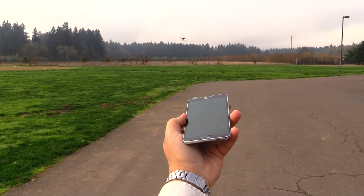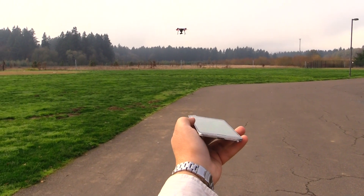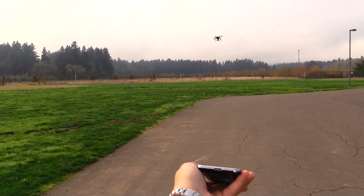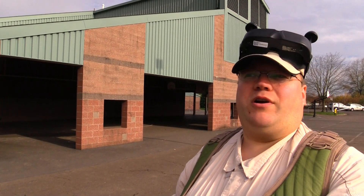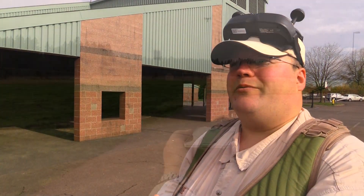This is surprisingly responsive — I'm actually impressed. Typically I don't like phones controlling drones, but this is functional. It's a little awkward, but neat. And if the phone does something weird, like a phone call, it pauses the drone. That's actually very handy — I was concerned about that because you get a phone call and the drone goes flying off somewhere. Nope, it works just great.